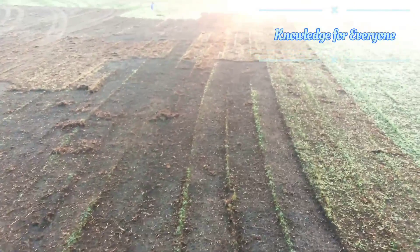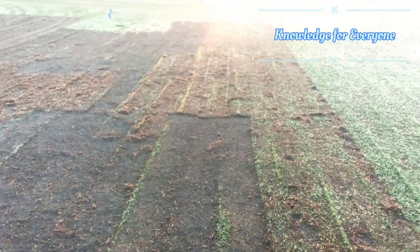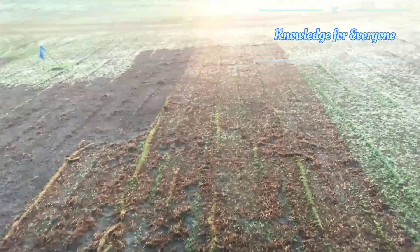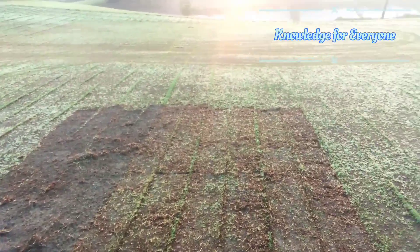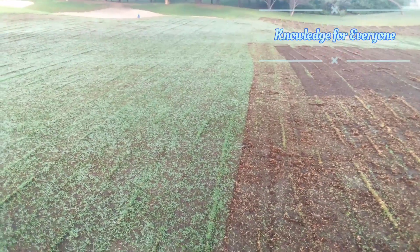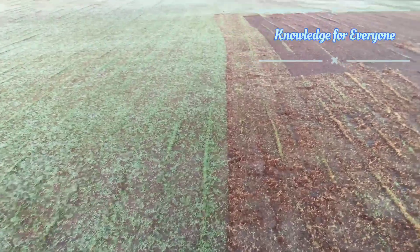We have again tested the machine. As I mentioned about the moisture — if the moisture is okay, then you go for the sod cutting. If it is not, and you can't penetrate the steel bar below two inches or near about two inches, then you have to irrigate the area again and then go for the sod cutting. Thank you for watching. Please subscribe to the channel and like the videos. Thank you.